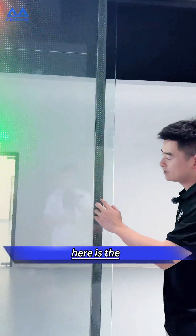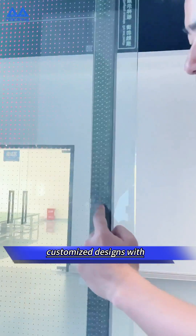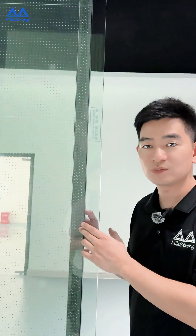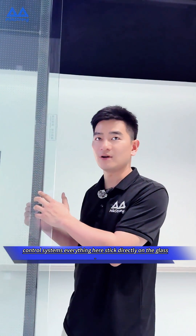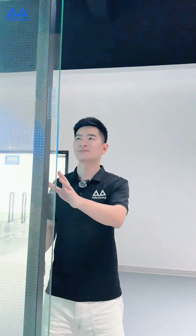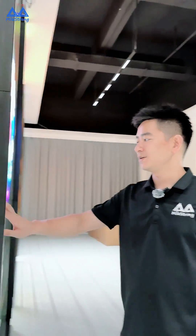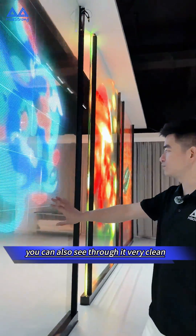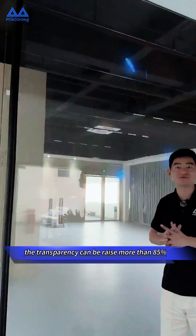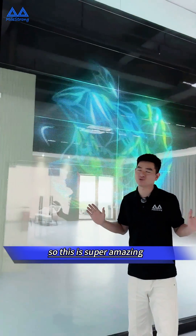Here is the customized design with the PCB board, power control systems — everything is here, stuck directly on the glass. This is tempered glass, and you can see the back side clearly. The transparency can reach more than 85 percent, which is super amazing.